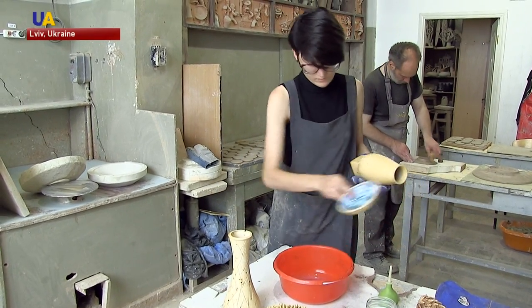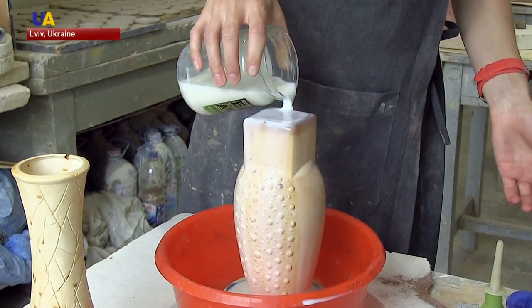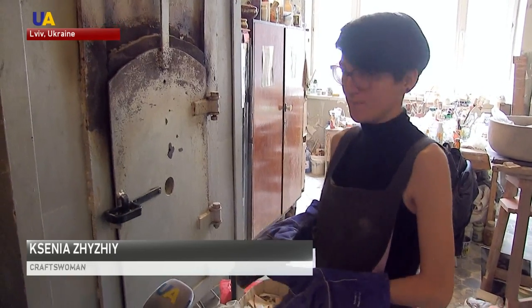Senya started glazing ceramics with milk two years ago. She says that in order for milk to settle, the pottery must be heated up. Now that we have heated up the ceramics, we can take it out and submerge it in milk.